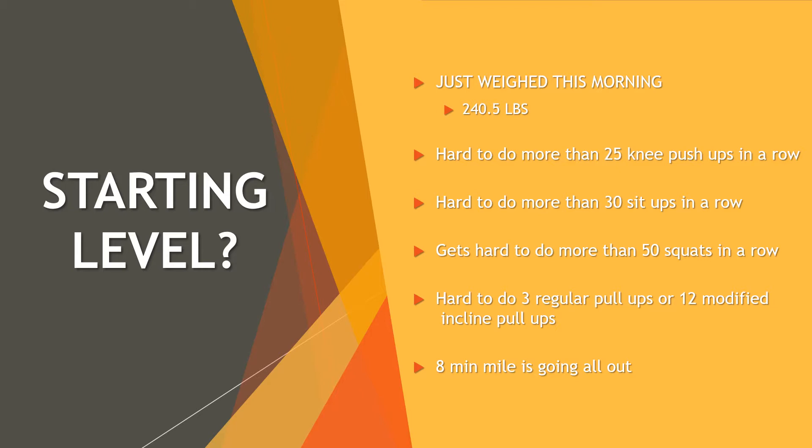I can do like 12 or a little bit more on the modified incline pull-ups, but that's really pushing it on the arms too. Eight-minute miles — that's pushing hard, I definitely need a break after doing that. I know it's not as fast as other people or as much, but this is where I'm starting from and I'm hoping to keep working from there.